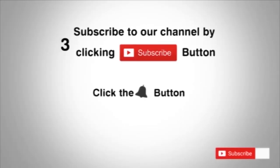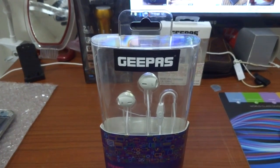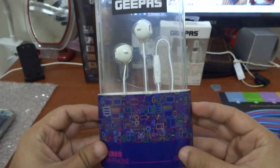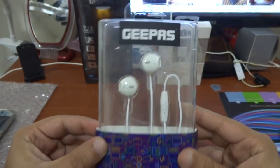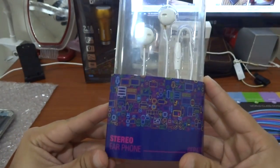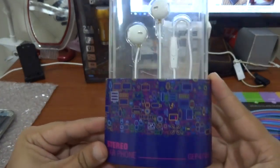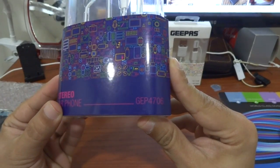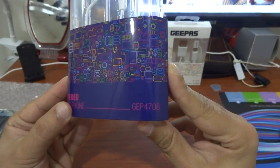Subscribe to our channel by clicking the subscribe button, click the bell button and enjoy the latest uploads. This is G Bus Studio. The model number you can see is GEP 4706.